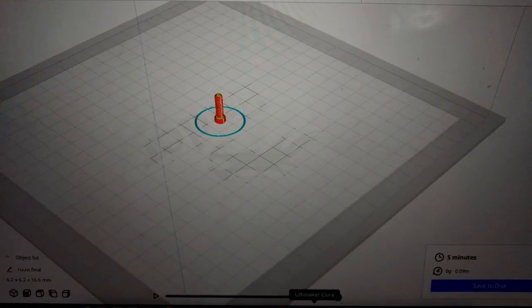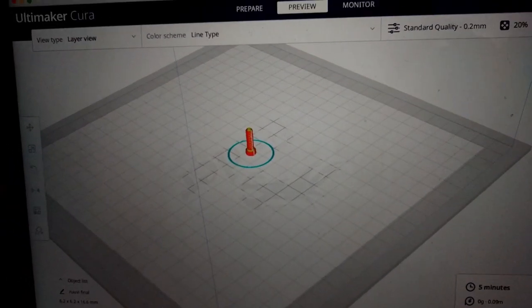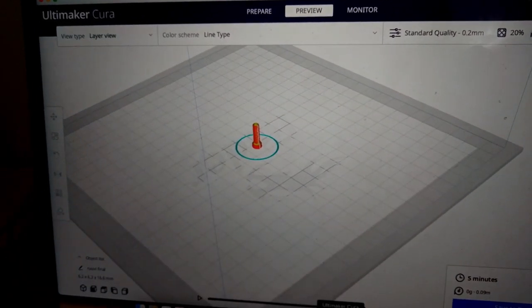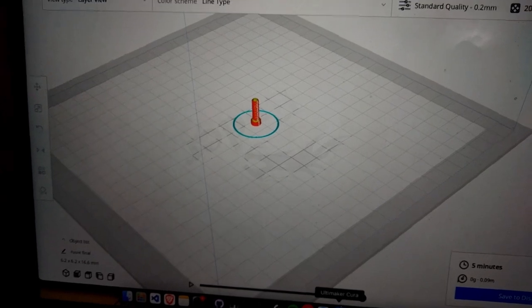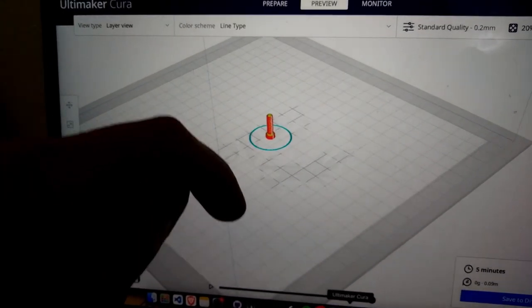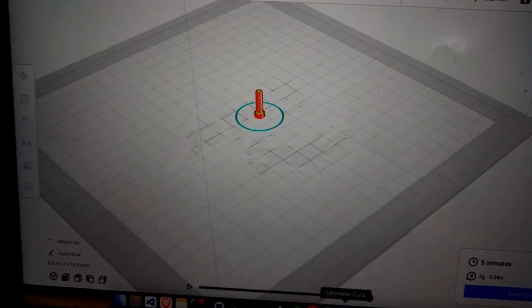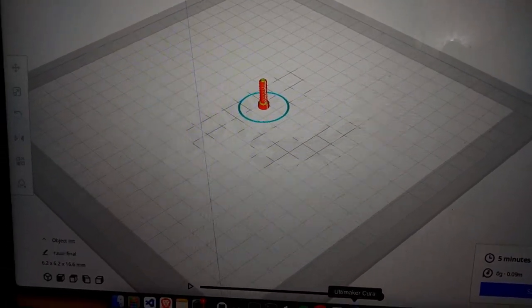The biggest problem I have with this printer right now is I have to print one item at a time. I tried to print four at a time, but the print bed is still a bit unleveled and not calibrated correctly. At some point during printing, the hot end hits one of the pieces and starts dragging it around, hitting all the other pieces and it just becomes a mess. I still have to figure that one out, but if I only print one piece at a time it works very well.